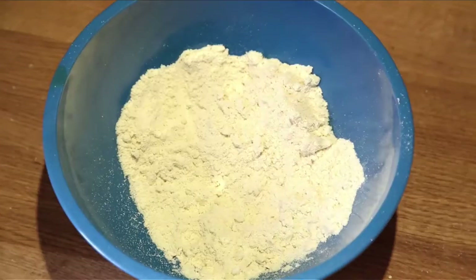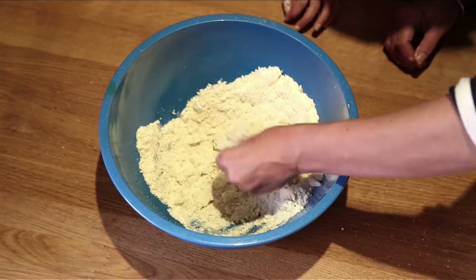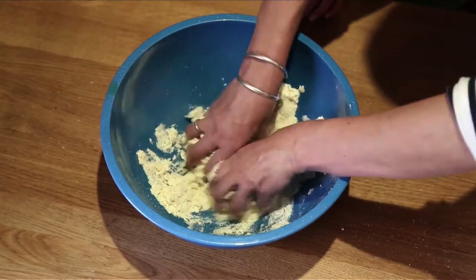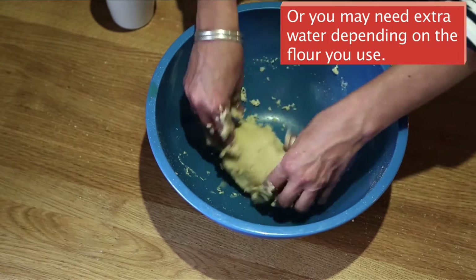Step two: add the water in small amounts until you have a dough-like consistency and it naturally forms a ball. Not all the water may be needed.